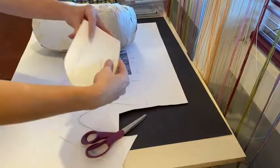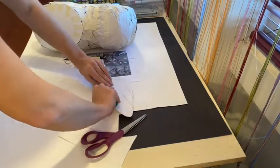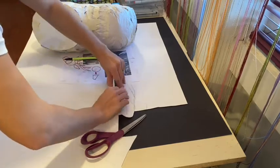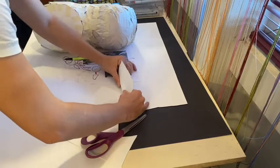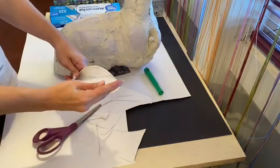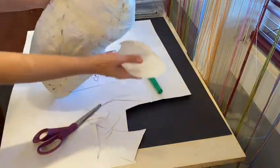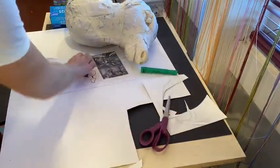To curl the ear, use something rounded like a large pen, a highlighter, or even a pencil to help this thicker paper start to curl without creases. Curl it to the shape that best matches your reference photo, and make sure you're still paying attention to your picture throughout this process.